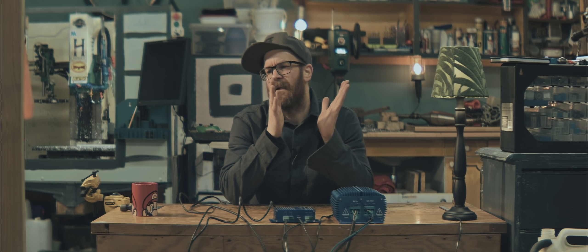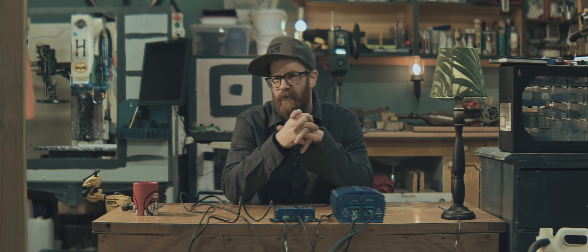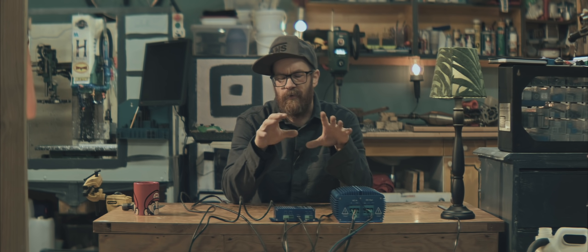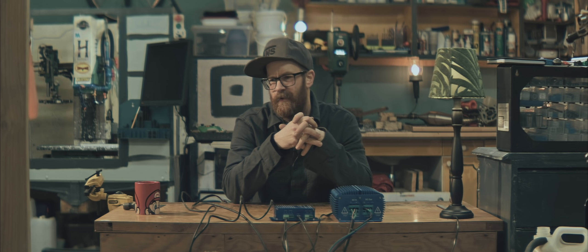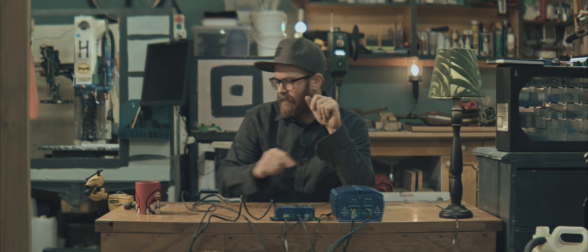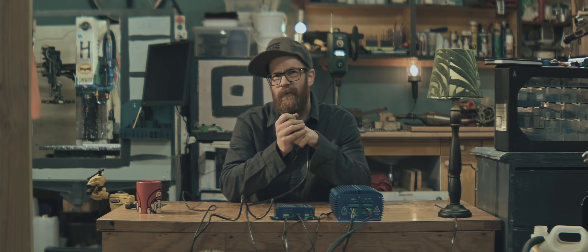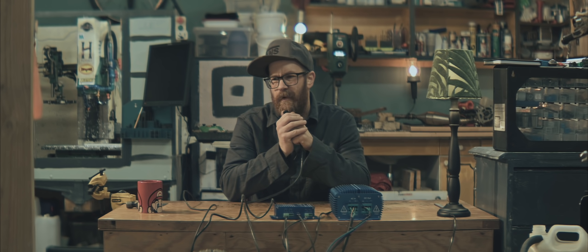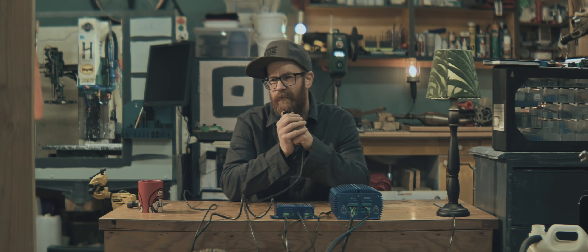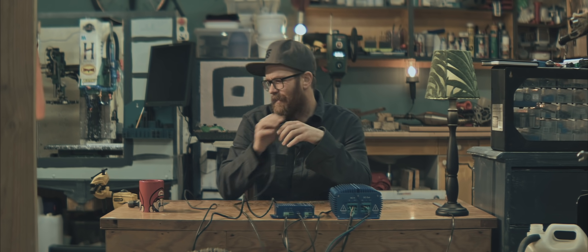Welcome back to my garage. Last time we had the brute force engine running on the dyno without any of the electronics hooked up — it would pull its own weight under load. Today we're going to hook up some sensors and see if we can take some measurements: torque, horsepower. We're going to dyno it a little bit. Let's hope it doesn't blow up.